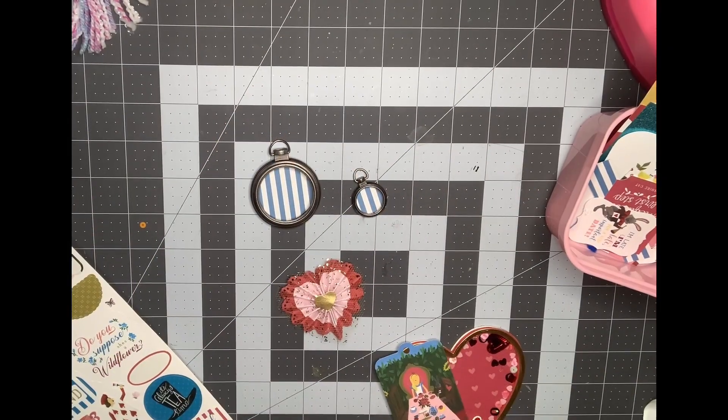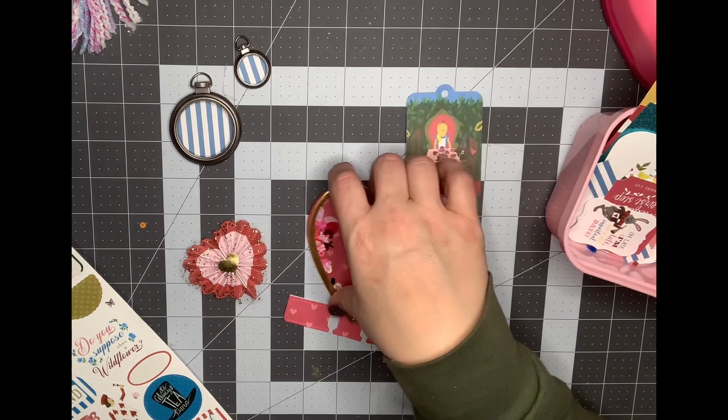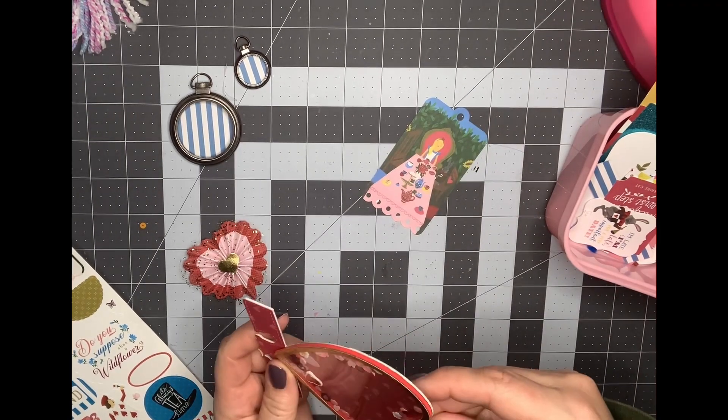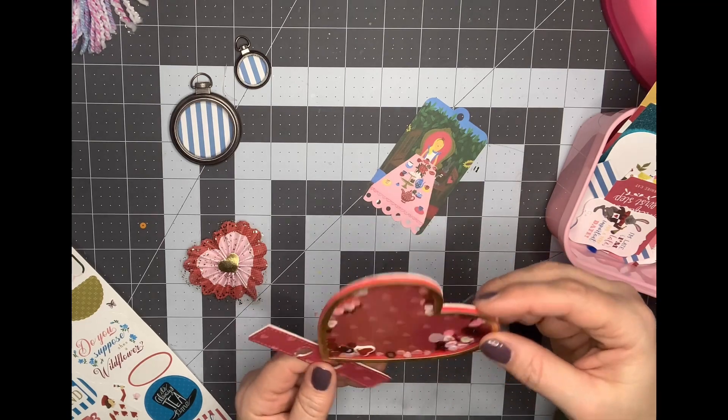Hey guys, it's Nikki. Welcome back to my channel. I am working on a Memory Dex card here. I started it and then I thought I would turn on the camera so you guys could craft along with me. I haven't done that in a while.